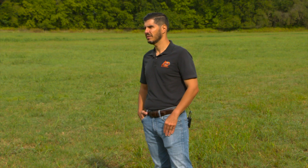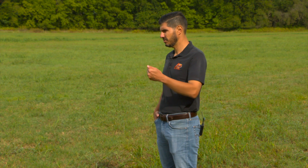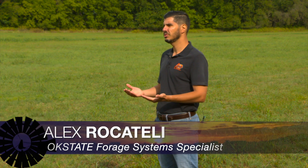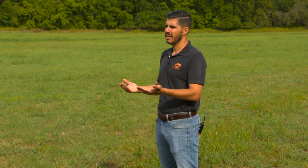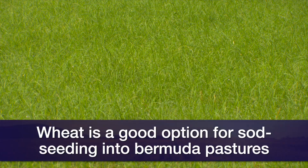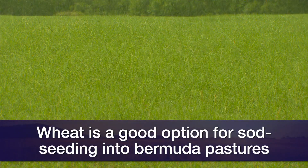A common way to extend grazing on Bermudagrass pasture that's going to start to decrease in production — and after going dormant — would be interseeding a cool-season grass. Wheat might be the most popular and a good candidate to be interseeded, so we can extend those grazing days and have forage during the fall and also during the spring.